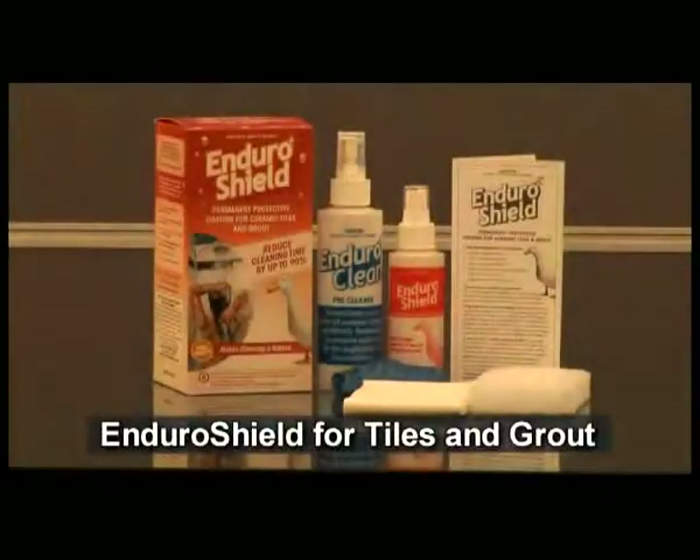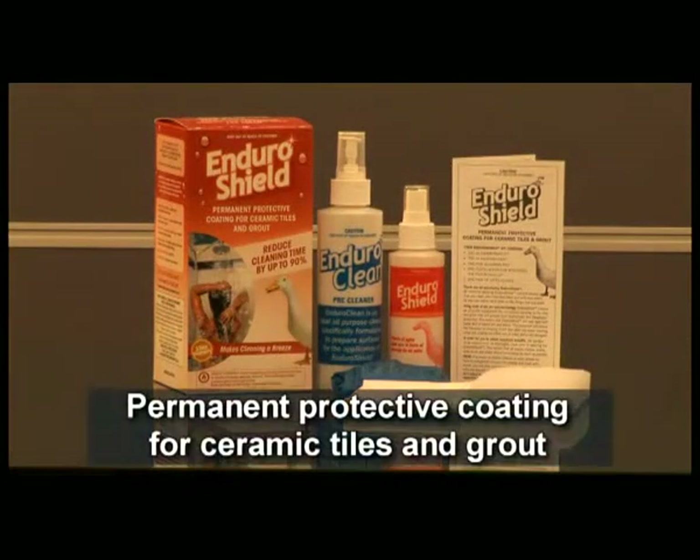Welcome to the Enduro Shield Do-It-Yourself Kit Instruction Video for Wall and Floor Tiles, including Porcelain, Vitrified and Ceramic Tiles and Grout.